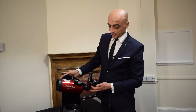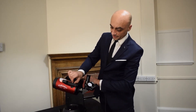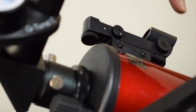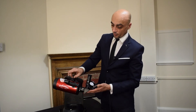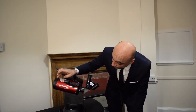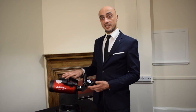Aiming the telescope is done using this red dot finder. It has three controls on it. The first one is on the side here, which is simply on or off. The other two — one at the back and one on the side — will adjust the left-right movement and the up-down movement respectively. When you switch it on and look through the reticule, you'll see a red dot projected. Whatever that red dot is over, that's what the telescope is looking at. Now that the red dot finder is properly calibrated to the telescope, we can start our observing session.